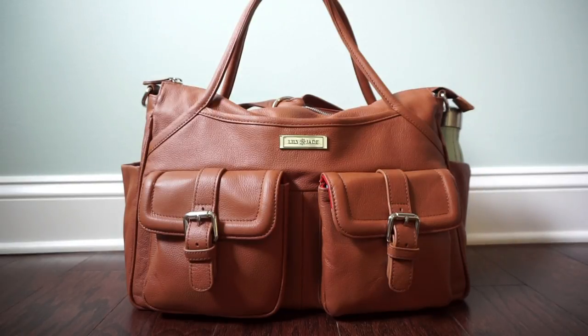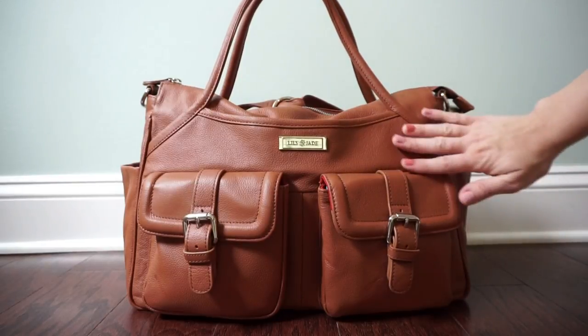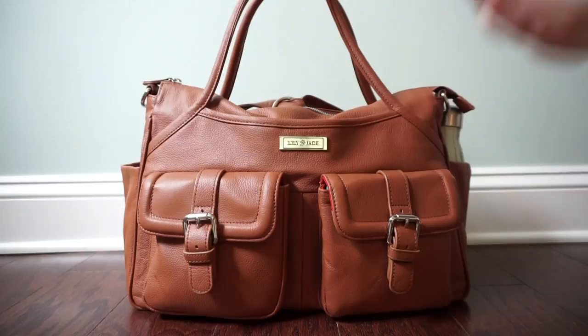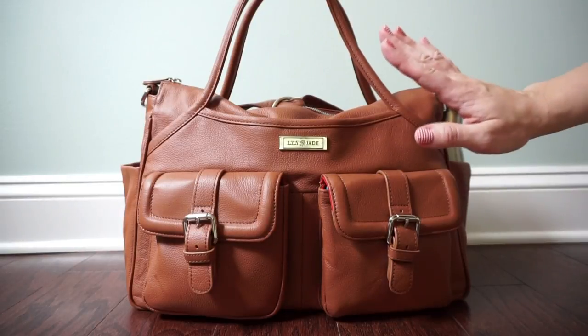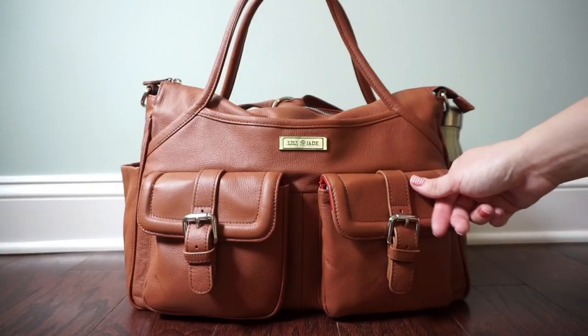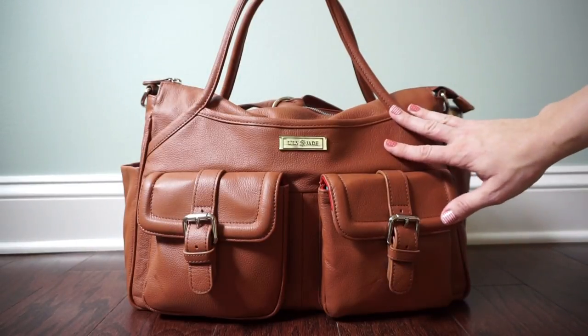I'm going to go over the outside details of this bag and show you all the cool features, then show you how I pack it up. This bag is made out of beautiful full grain leather — it's super soft and smells amazing. I can never get over how wonderful these smell and just how soft the leather is; it's super high quality. All the stitching and details on this bag are amazing.